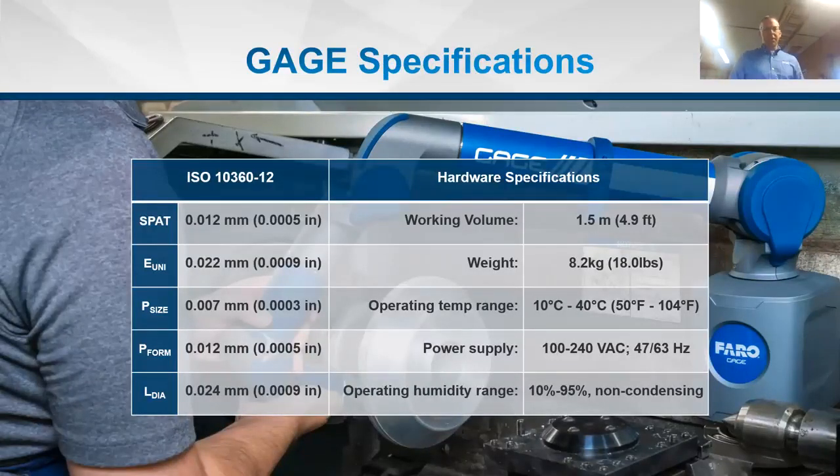Key specifications per ISO 10360: the P-size — the ability to probe a one-inch sphere — has an ISO spec of three ten-thousandths of an inch (0.0003") or 0.007mm, equivalent to probing a certified ring gauge or certified length standard. The volumetric accuracy (E-uni) across the full 4.9-foot / 1.5-meter volume is nine ten-thousandths of an inch (0.0009") or 0.022mm in metric.